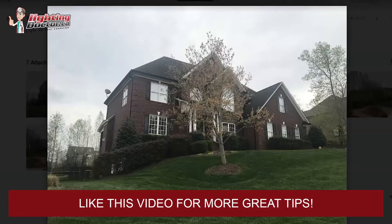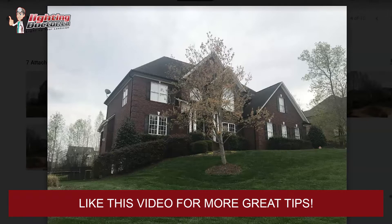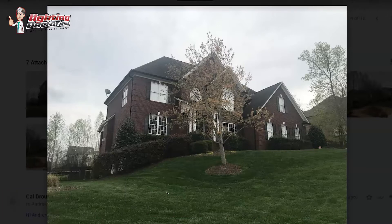Hey Andrew, thanks for sending in the pictures and for your email. Happy to give you some direction here. You're more than likely going to be looking at a custom kit where we can help put together the different pieces for you, because you have some nice features that warrant using some non-standard stuff.